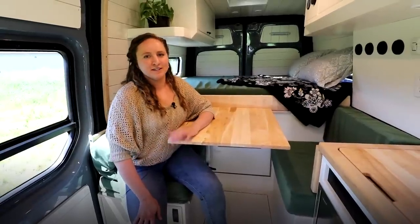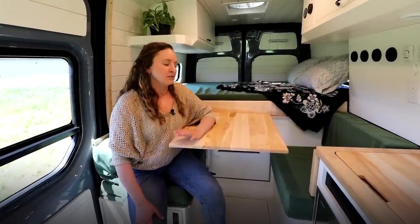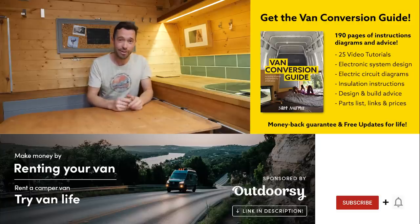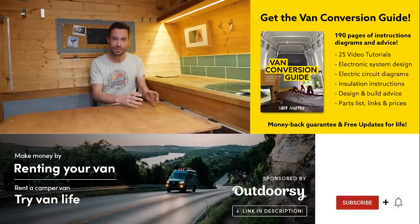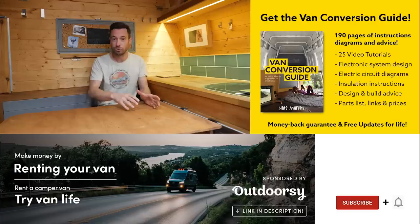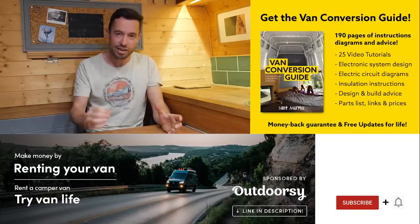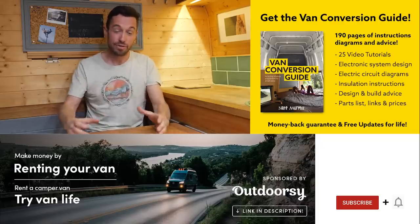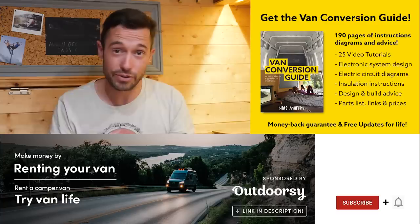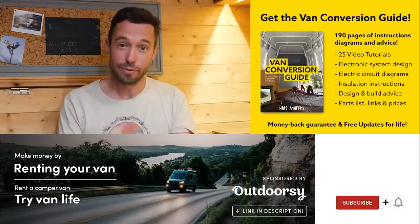Thanks for joining us today for this van tour. If you like this layout it'll be available on our website — make sure you check it out so you can get an update when it's ready. It will include dimensions and product lists so you can make your own custom build. We also sell an ebook for how to convert a van — it has over 190 pages of detailed instructions and diagrams, plus 25 video tutorials specifically for ebook buyers. Creating a van is obviously an intimidating project, but with the right information anyone can turn out a pretty decent van conversion. Check the link in the description, subscribe to the channel if you aren't already, and drop us a comment if you liked this video. Thanks for watching and we'll see you next week.